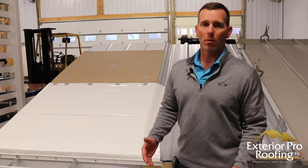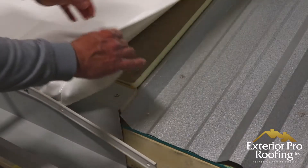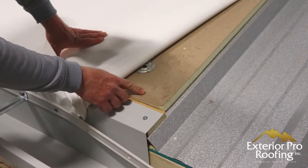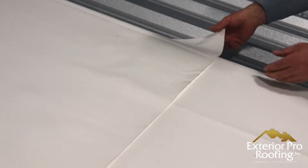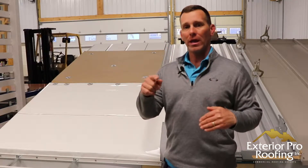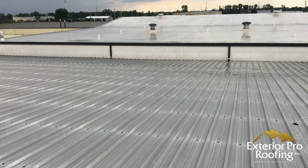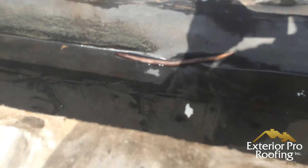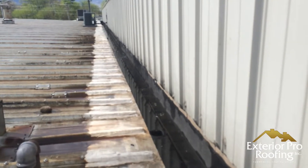Design feature number one where I think a membrane recover would be better than a metal over metal recover: where a metal roof has been added on to and you're going to have a slope that ties into a wall with an integrated gutter or a box gutter. In those scenarios I'll usually recommend a membrane over metal, because that integrated gutter needs to be waterproofed with a membrane, and if you're already there with a membrane, it makes sense to cover the other slope with membrane too.